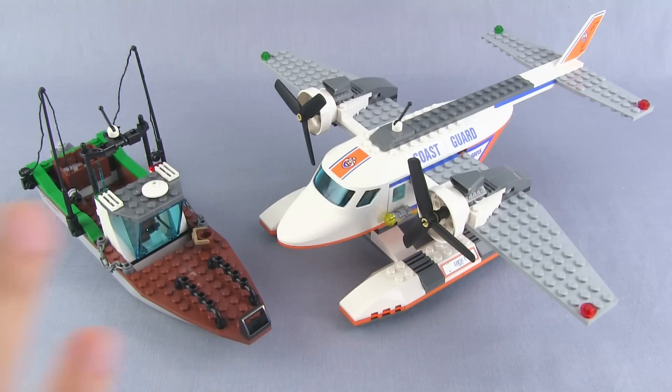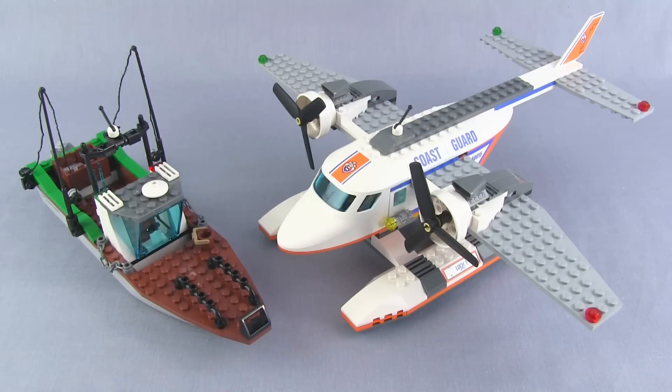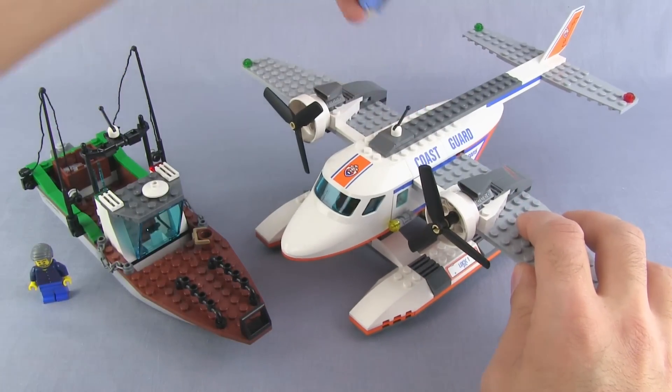This set ends up being 50 dollars US — you might see it a little higher or lower depending on the store. The price per part is okay but a little on the high side. I would love to get this plane for around 30 to 35 dollars — that feels like a good price for what you get. So that makes this boat about a 15-dollar piece, with the plane and a minifigure or two at 35. It's okay, but I just wish there was a little bit more playability to this set.